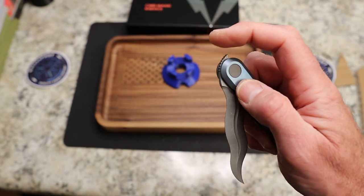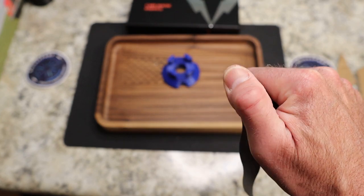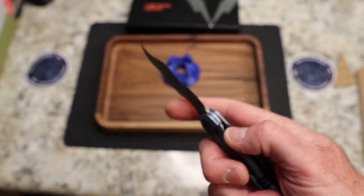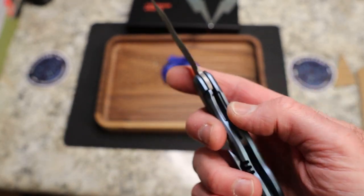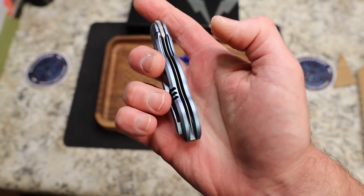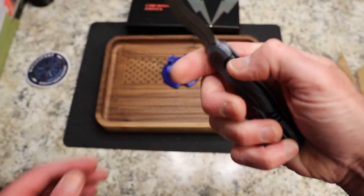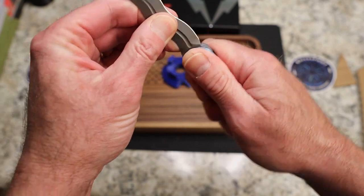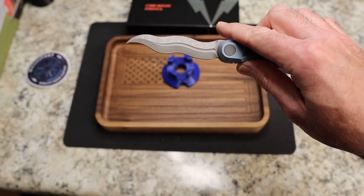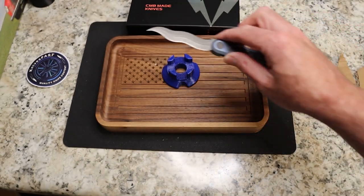Your jimping is good on that flipper tab. It's just the shape, but I'm actually thankful for the shape because it's not going to come up and get me like some front flippers do. Lockup is about 25% or so, dead centered, and lockup is great — no lock rock, no blade play. You do have a cool fuller and a gray bead-blasted finish on the blade itself.